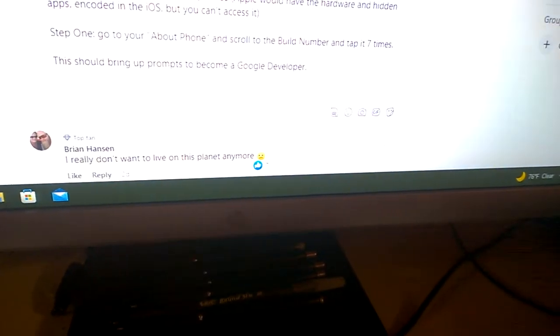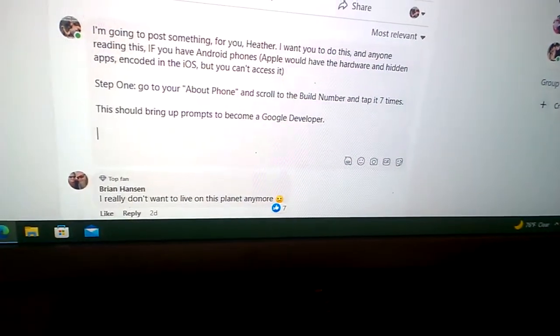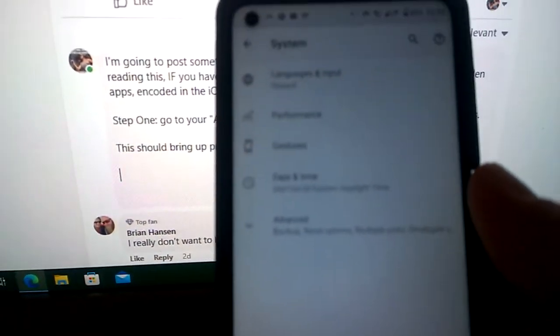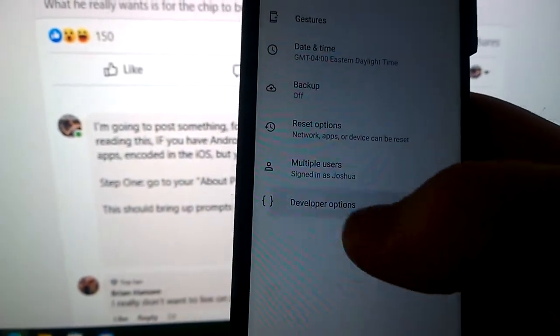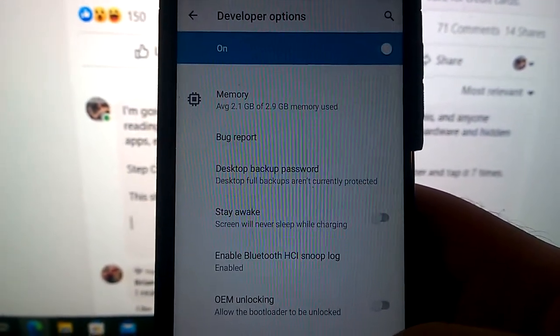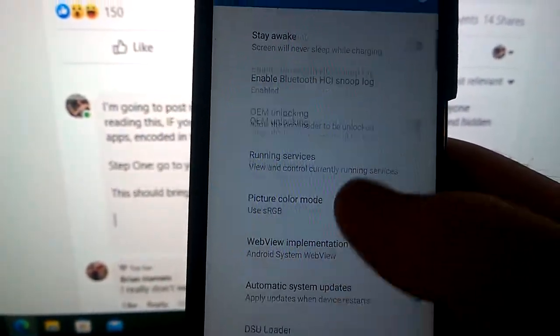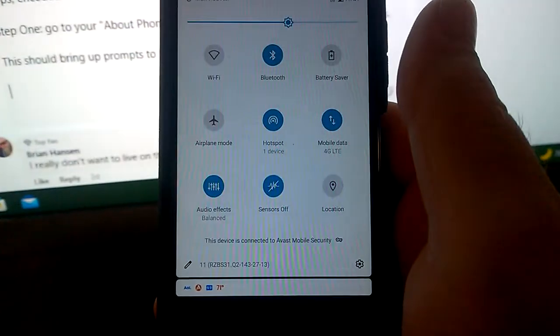Those prompts will allow you to become registered as a Google developer and access additional settings not normally available on your phone. To find those settings, go to System, then Advanced Developer Options. Notice I have all kinds of different options — I can see I'm using 2.1 gigs of my 2.9 gigs of RAM. I have bug reports and all kinds of different tools. On a normal Android device you don't have this — it's all hidden and you cannot turn your sensors off without unlocking developer options.